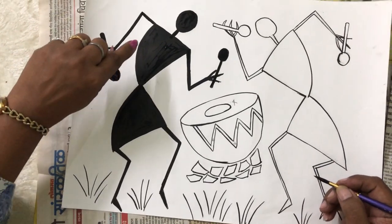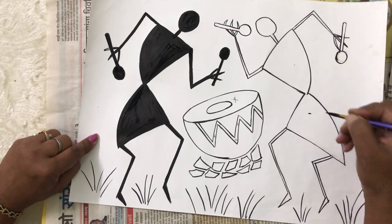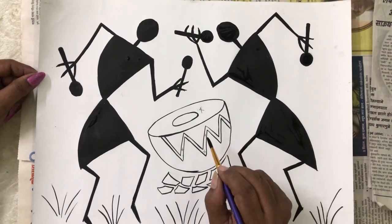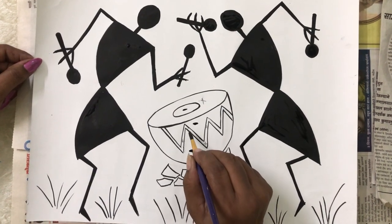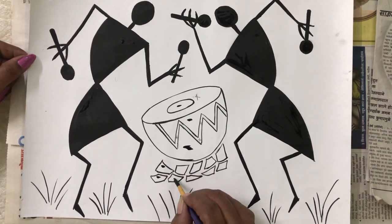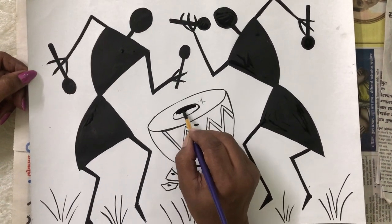You can see I have completed the complete man in black color. Similarly, we are going to do the other one. Now you can see I have colored both men in black color. Now we are going to color the drum — this portion here and here, completely black, leaving the white lines in between. This complete area will be in black color. We will start coloring slowly and neatly.